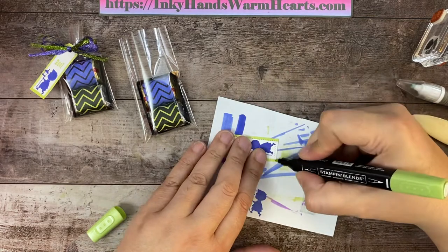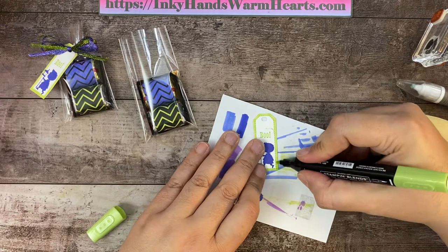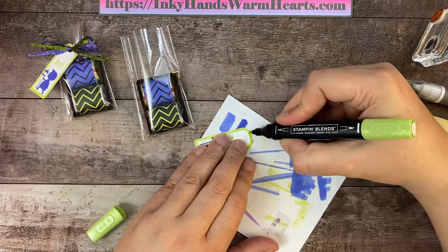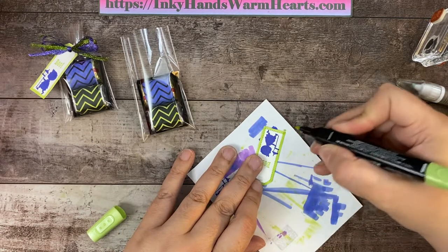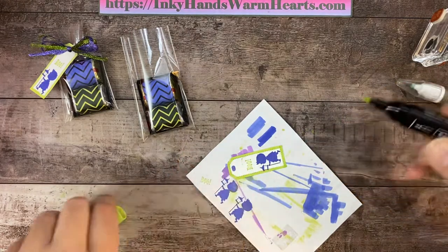I'm going to go around twice to darken it a little bit. That was my first pass — let's do another pass all the way around. And there is my little guy. He's so cute. Oh my gosh, I love him.